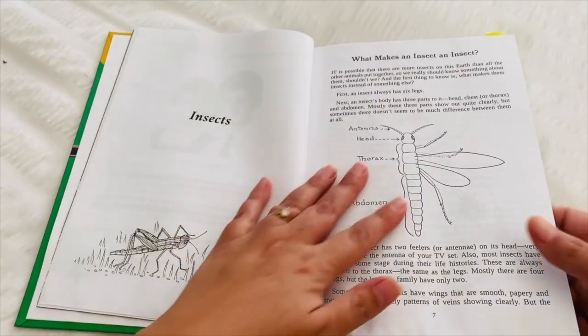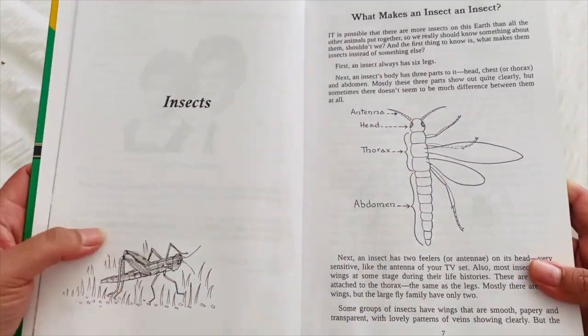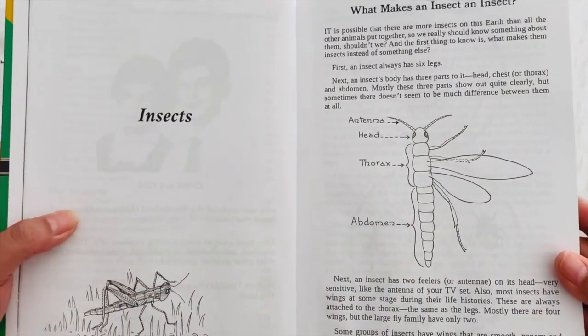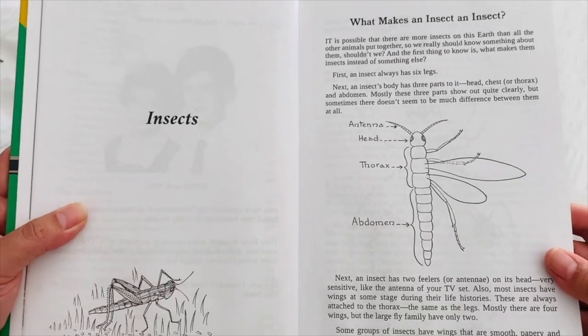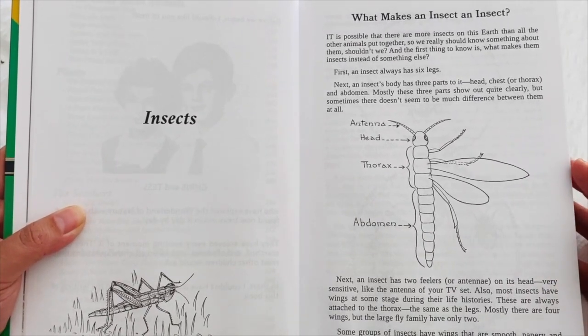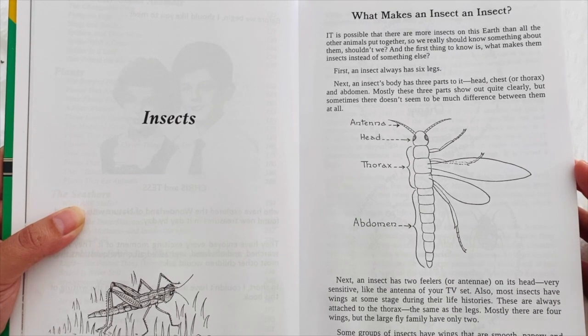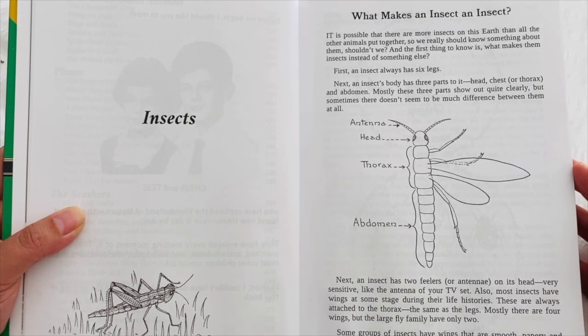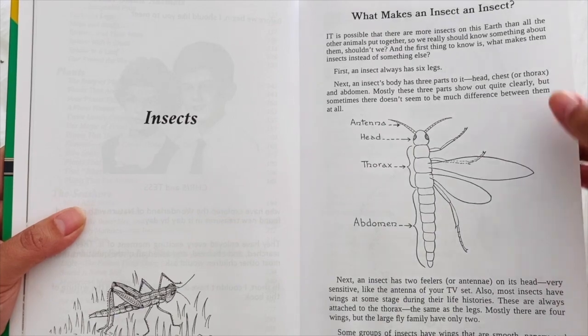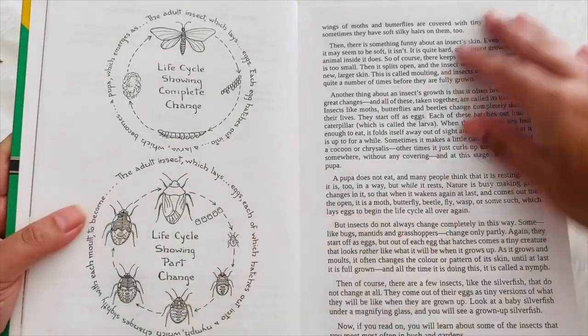Let me just read to you so that you can understand what I mean when I say a living book. This is what it says for 'What Makes an Insect': 'It is possible that there are more insects on this earth than all of the other animals put together. So we really should know something about them, shouldn't we? And the first thing to know is what makes them insects instead of something else.' And then she goes into talking about insects.